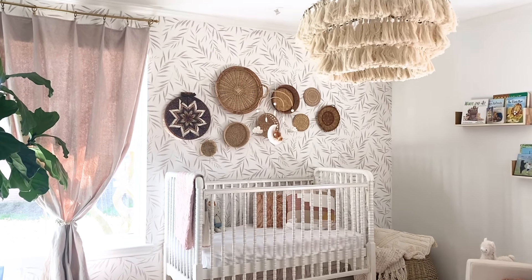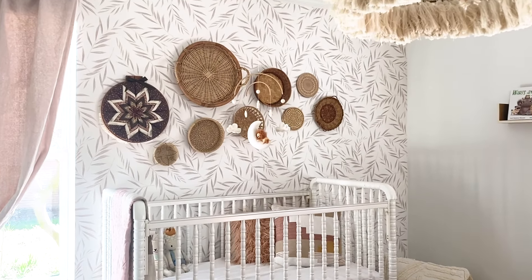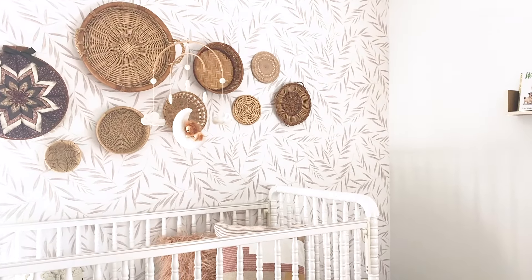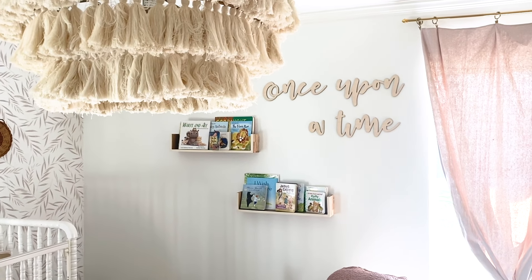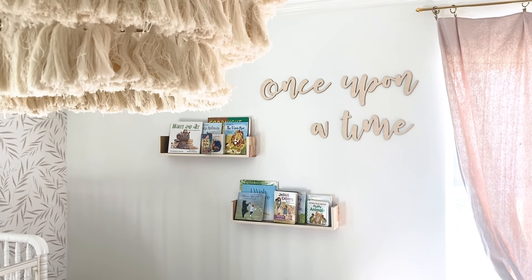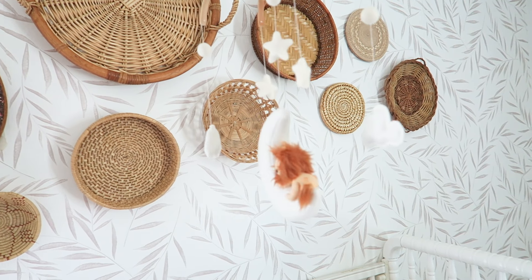After I decided the color palette, I knew I wanted to do wallpaper. When you know you're doing a nursery, I feel like everyone defaults to wallpaper now. You want that statement wall, something that really hits you right when you walk in. And I feel like a kid's room or a nursery, you're allowed to do something a little bit more bold that you wouldn't do in a living room or a dining room. So I wanted to do something that was in your face, and I chose a botanical wallpaper.